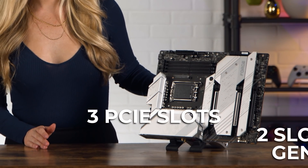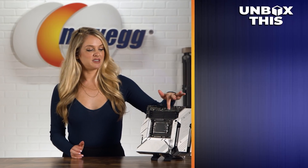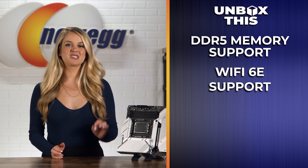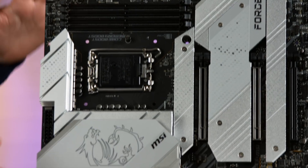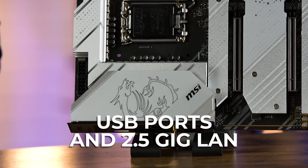You also have three full-length PCIe slots, two of which support Gen 5 devices. The Force motherboard comes with DDR5 memory support and Wi-Fi 6E support, delivering speeds of up to 2,400 megabits per second. You can also get surround sound audio. On the rear I/O panel you have USB ports and 2.5 GB LAN.